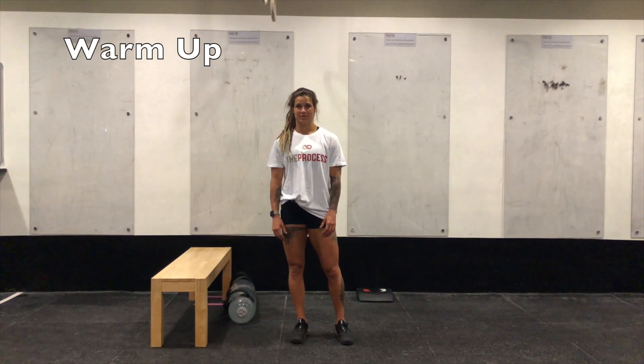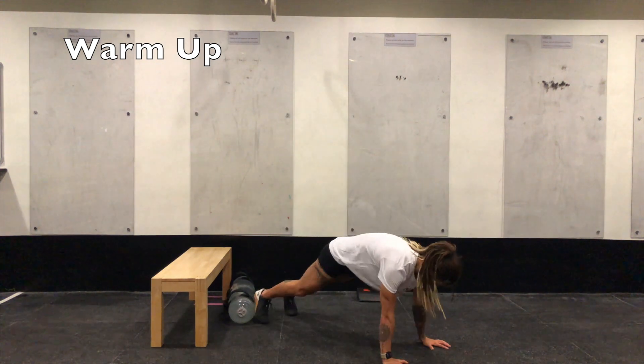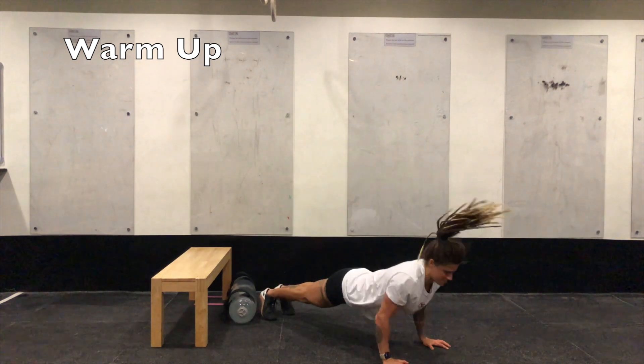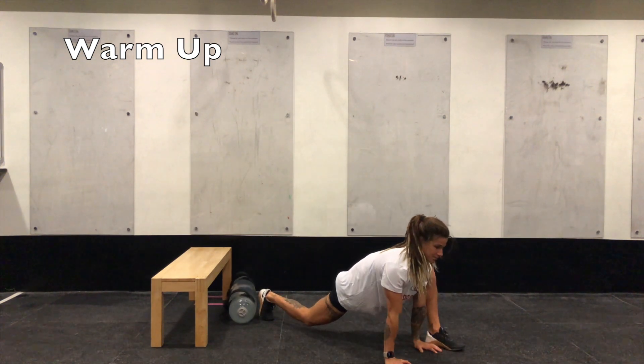For your warm-up today, you will be completing two to three rounds for quality of five push-backs plus a push-up, which looks like this. Push back into a push-up — that's one rep. Push back into a push-up — that would be two. You'll complete five of those, followed by 20 seconds in a Spider-Man stretch. So that left foot comes right up next to that left hand. Try and sink your hips down to the floor, keeping your back knee off the floor.